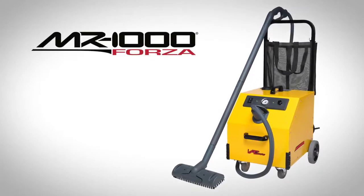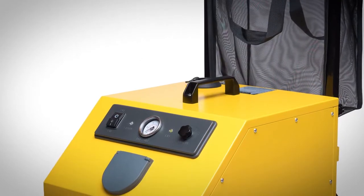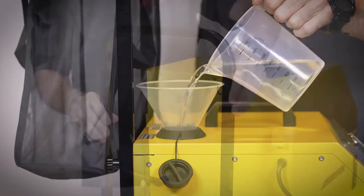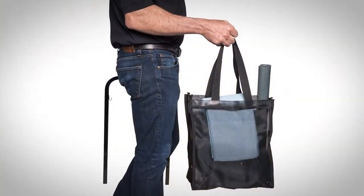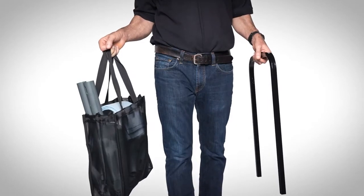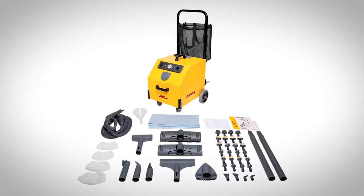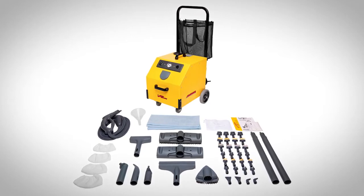The all-new Vapamore MR1000 Forza is now even better than before with a larger one-gallon 1900-watt boiler, larger two-gallon capacity cold water tank, easy removable U-shape handle and accessories and tool carry basket to allow for fitment in smaller areas and for easy transport, along with many other internal improvements and customer-requested features. In this video we will be covering the assembly and what is included with the all-new MR1000 Forza commercial grade steam cleaner.